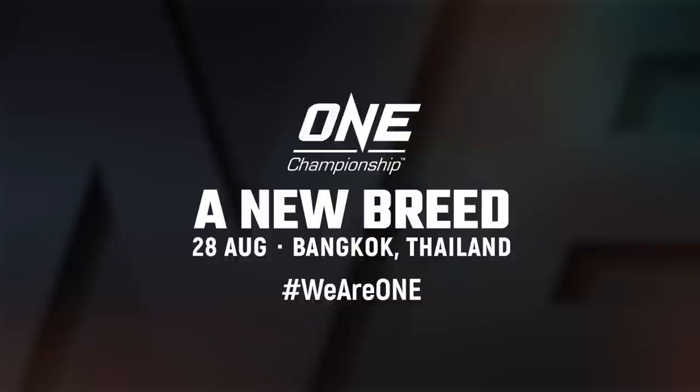Hey guys, it's Misha Tay — if you want to see more awesome One Championship content, make sure you click that subscribe button so you don't miss it.